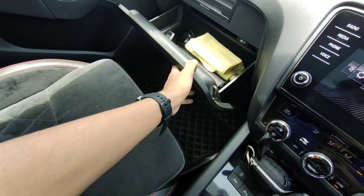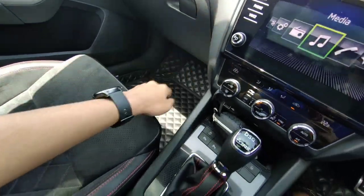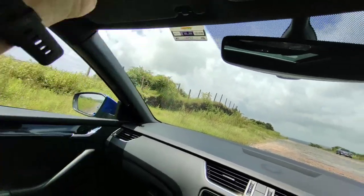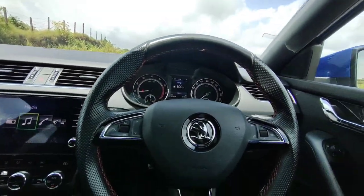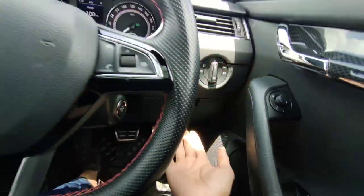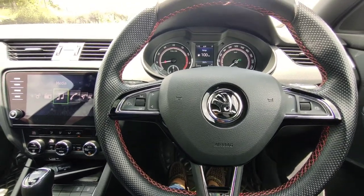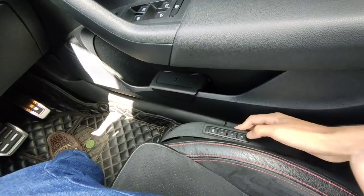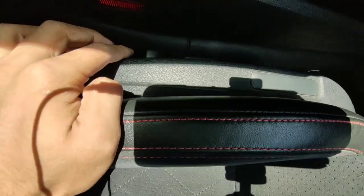The glove box is big enough and can keep drinks if you want. The sun visor has got a mirror, and there's a secret storage compartment where you can keep a wallet so no one would suspect it's there. The seats are electric with memory functions — three memory settings — and both the driver's and co-driver's seats are electric.